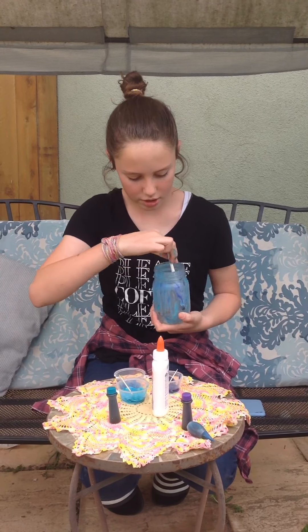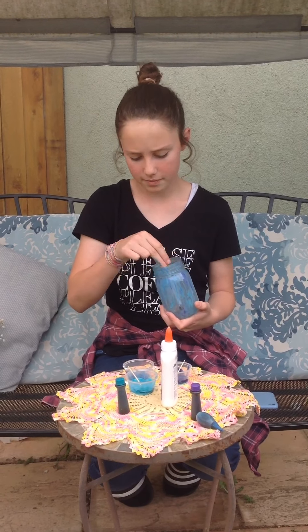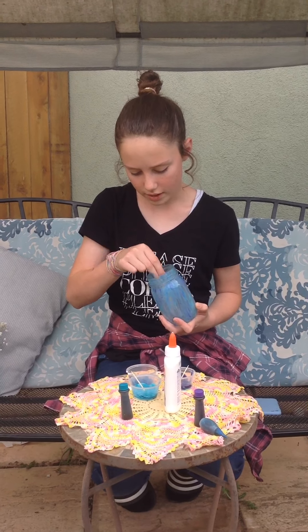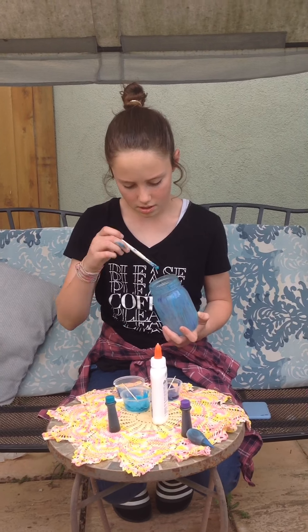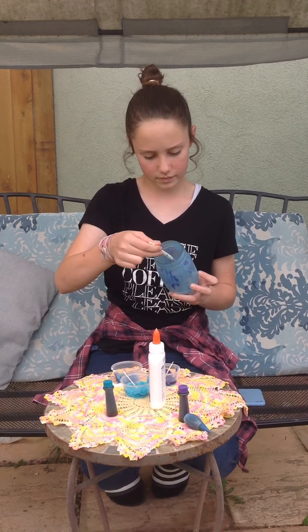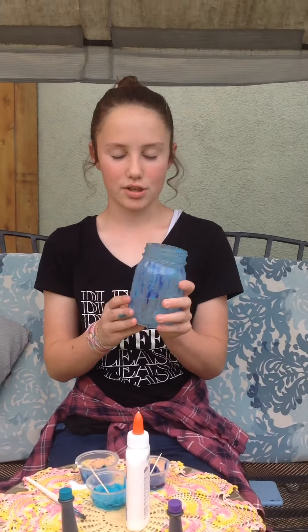You go all the way to make sure you get the ridge at the bottom. You can leave some clear spots because it tends to expand once it dries. And this is what it looks like. Be sure to give me a thumbs up at the end of the video. Thanks for watching.